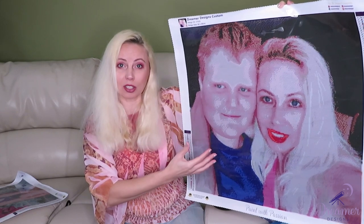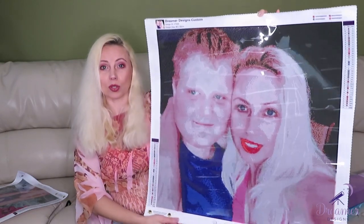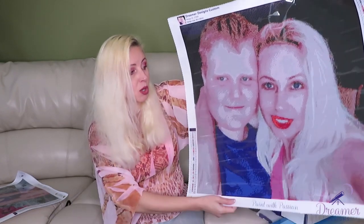I understand why they chose it — it has faces, and with a bigger canvas size you'll see better quality when it's done. It will take much longer to work on, but on a canvas this size you can have two large faces. You could also have multiple people standing further away and still have a good picture because of the size.